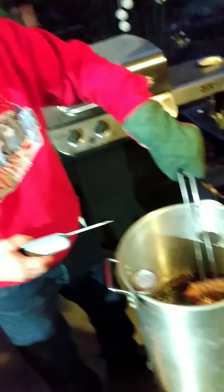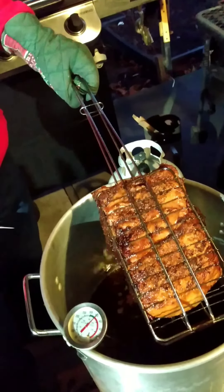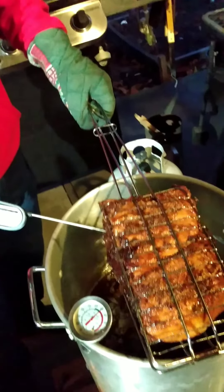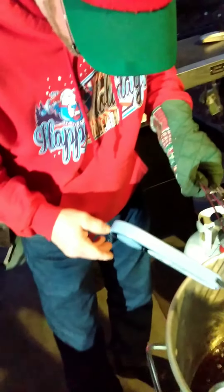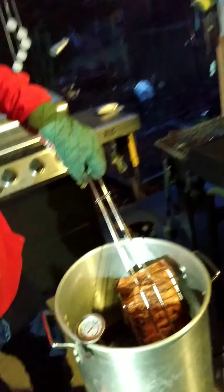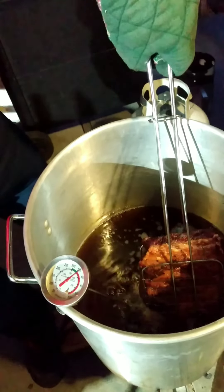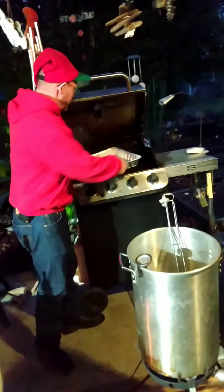We're just barely above 350 degrees here. Been on 10 minutes now, we're going to pull it out. Got the New York roast — look at that bad boy. We're going to give it a little temperature check; it's only been 10 minutes. And we're at 55 degrees, so we'll put it back in there. Still sizzling — that's nice. We're about halfway to our mark.